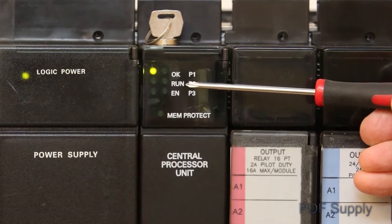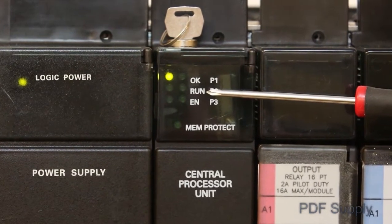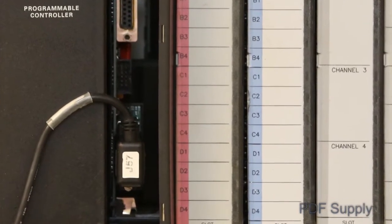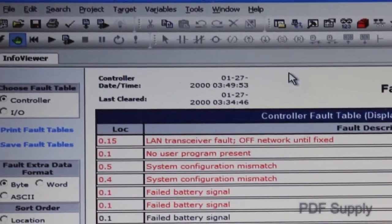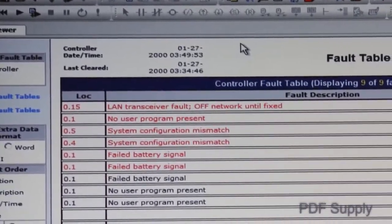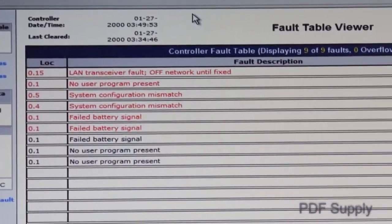The most common failure of the Series 9070 PLC is the run LED being off, which generally indicates that an incident has put the CPU in stop mode. Connect your programming unit to the RS-485 serial port on the PLC CPU and then navigate to the fault tables in your programming software. There are two basic fault tables: I/O and CPU.